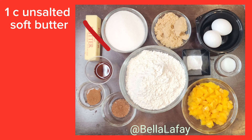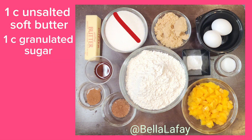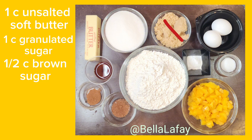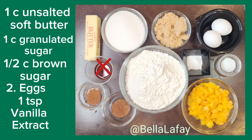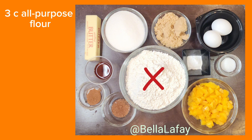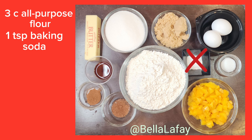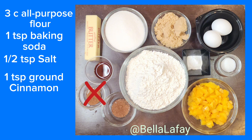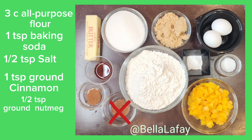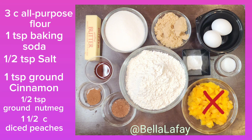Peach Cobbler Cookies. Here's what you will need: butter, granulated sugar, brown sugar, eggs, vanilla extract, all-purpose flour, baking soda, salt, ground cinnamon, nutmeg, and diced peaches.